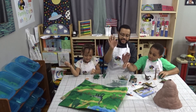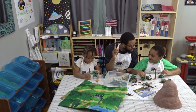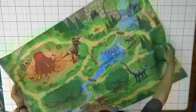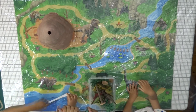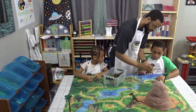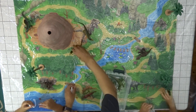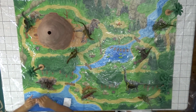Alright, so we're going to take this map, we're going to take these dinosaurs, we're going to take this volcano, and we're going to set it up. Ready? Alright, let's do it! We'll be right back.